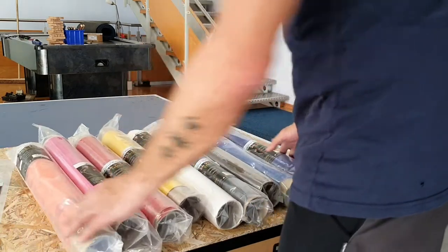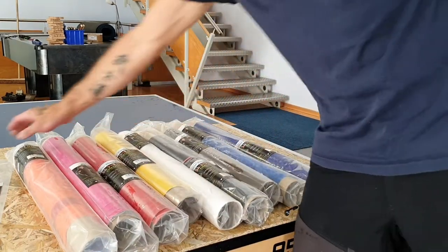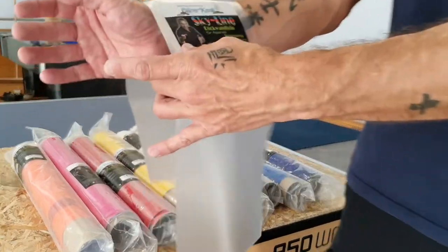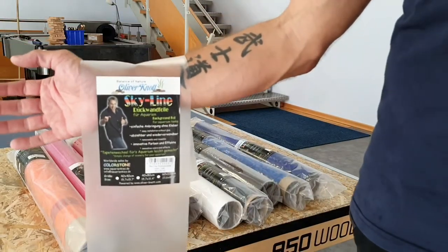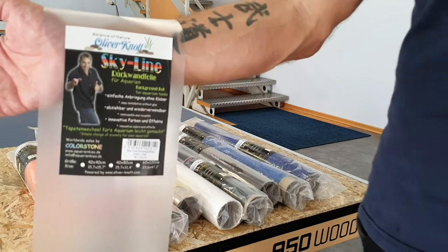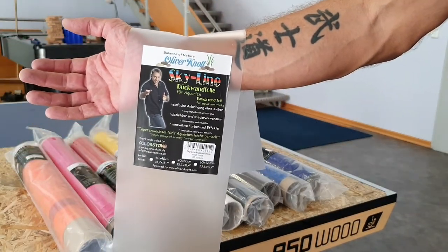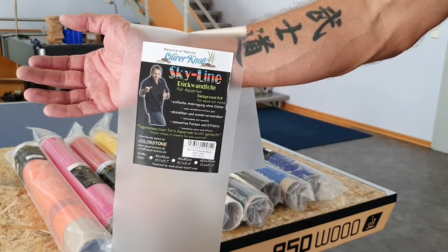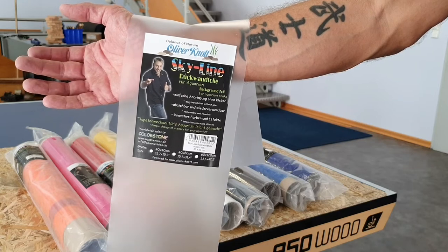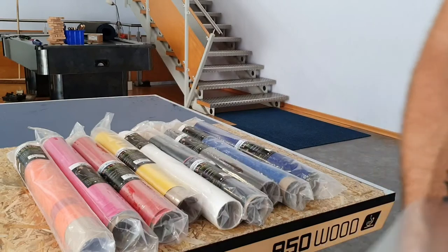If you're a dealer and you're interested in ordering this product, just get in contact with the company Color Stone — I'll add the information below the video. I hope you enjoy the video. Maybe I'll show some footage of the product behind a planted tank as well. Thank you very much for watching, see you soon — bye bye!